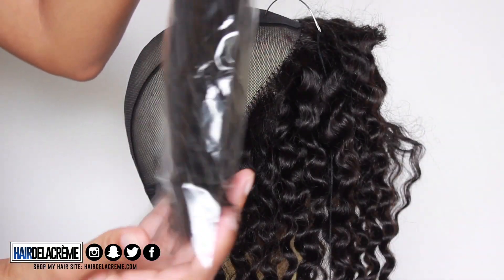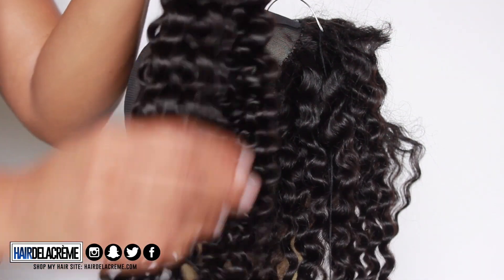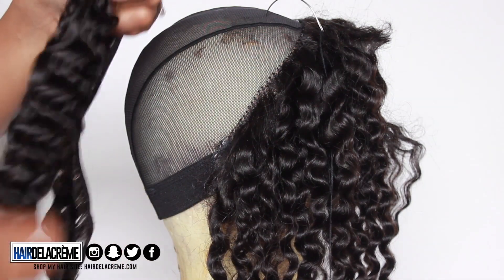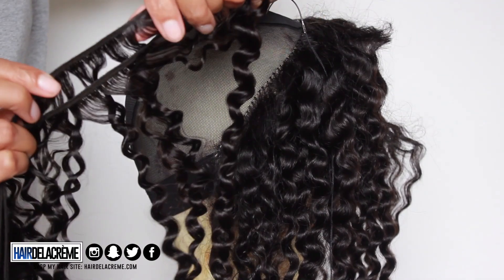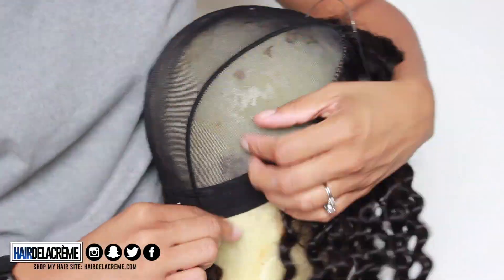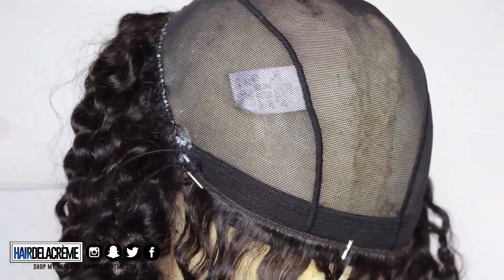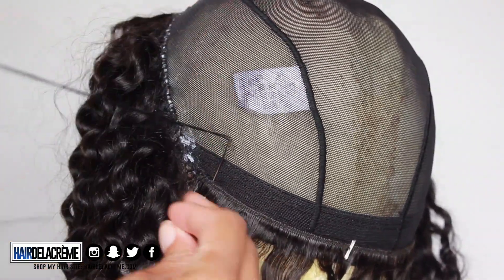My head is just shaped super weird, so that's why I have to switch up on my mannequin heads. Now I'm putting in my 24-inch Tropical Curl — I love the fact that it looks exactly like the closure and matches up perfectly, and it is super long. This is double wefted. I'm going to start from the bottom and work my way to the top. I love using T-pins when I make my wig — it helps me secure my tracks properly so they don't move while I'm sewing.